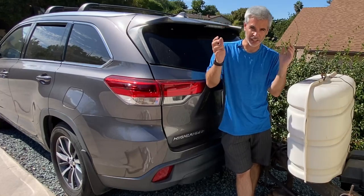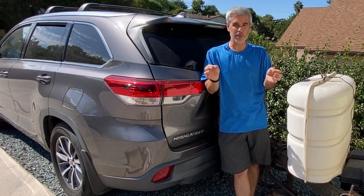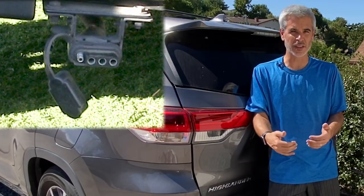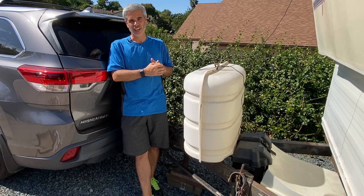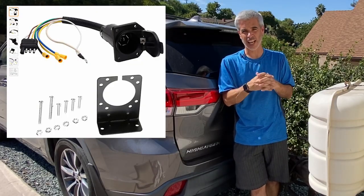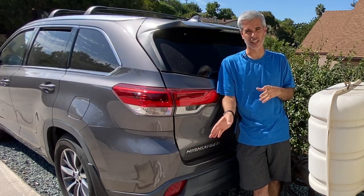Hey guys and welcome to Doing Things Dan's Way. So here in the Highlander life, I have my Highlander. The problem is, even though this came with the factory hitch, as you can see here, it did not come with anything more than a four-pin connector, which is a real bummer because I'd love to be able to tow my trailer like you can see here. So I had to go through a process of buying the connector and getting that installed, and I had to also route all the cable and get this thing upgraded to a seven-pin connector.